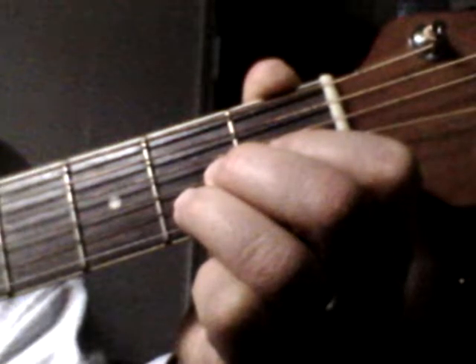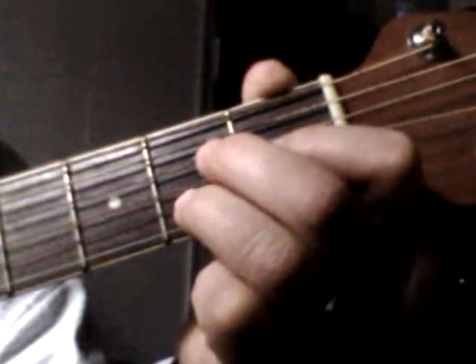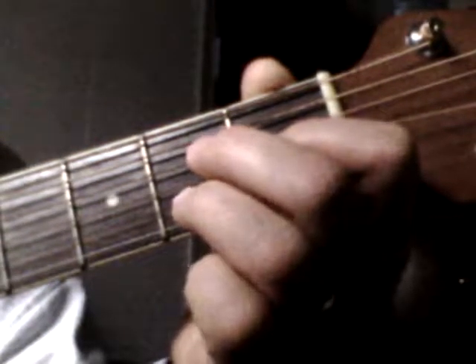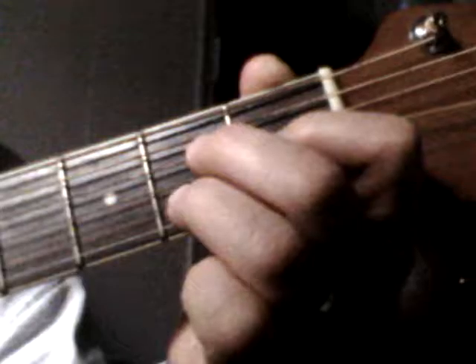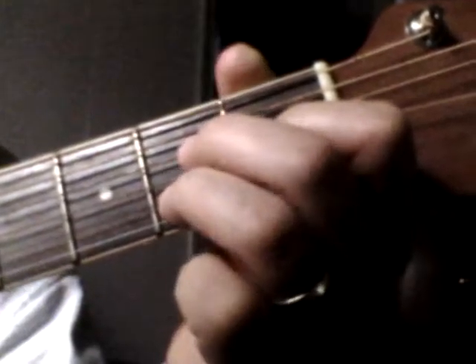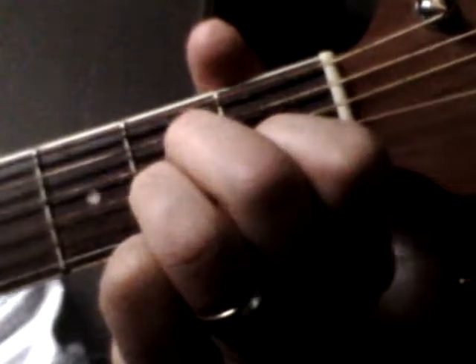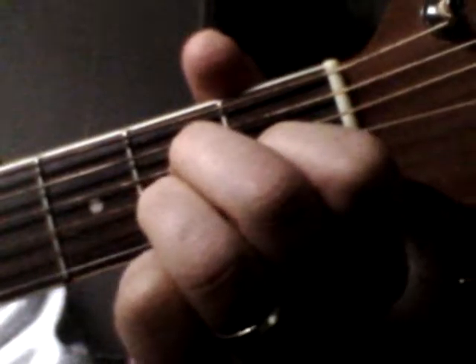Then you take your middle finger, skip a string, and put it on the 4th string on the 2nd fret. You play your 5 highest sounding strings, and you have the A major 7th chord.